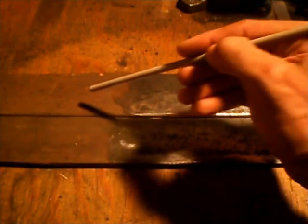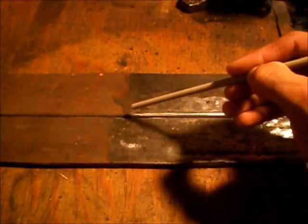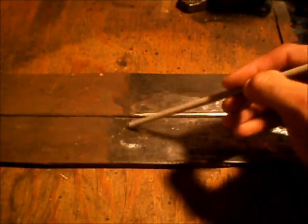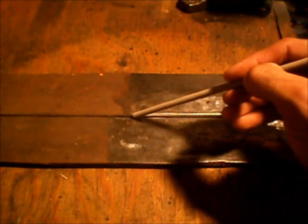Hold the electrode off the metal approximately the same thickness as the electrode itself — so for a one-eighth inch electrode, that's approximately one-eighth of an inch. If you hold it too far above the metal, you're going to see the arc jump back and forth. If you go too close, you may actually burn through the base metal.